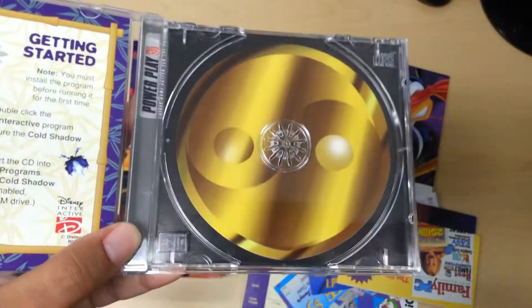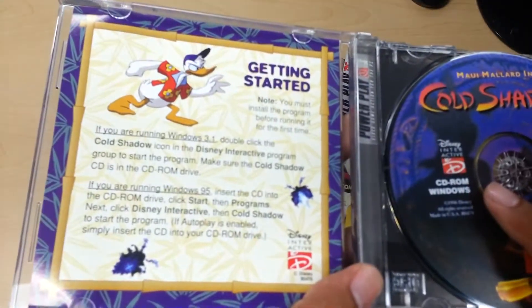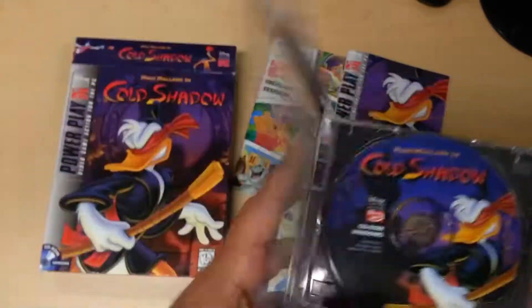If you take it out, it has that symbol. And on this side it just has the getting started. That's it — it's just one page.